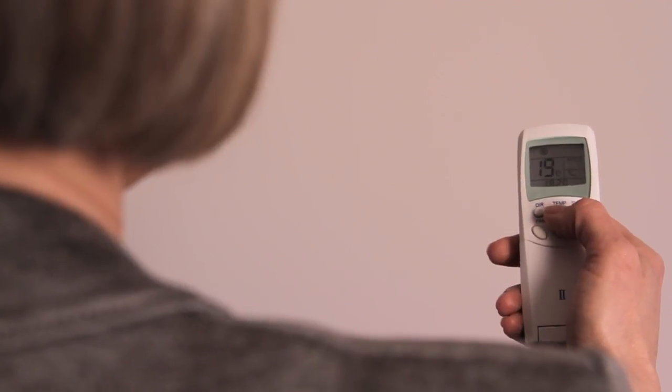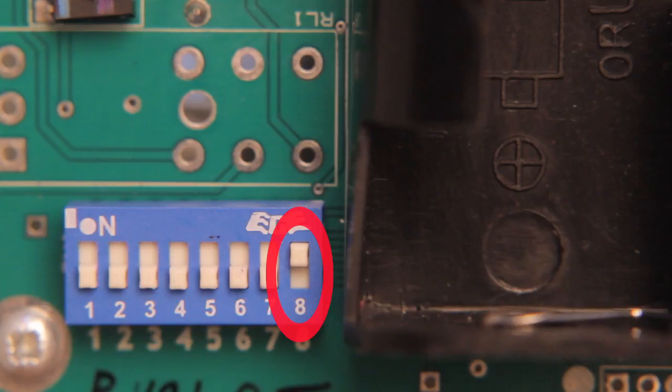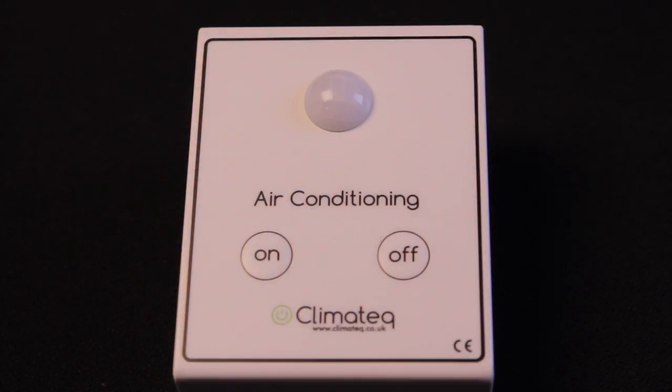Turn the air conditioner on. Set the remote control with the required settings for temperature, heating, cooling, fan speed, and oscillation. Turn the air conditioner off. Set switch 8 to on for test mode. Press and hold the on and off buttons on the attendant together.